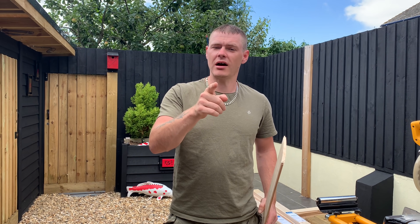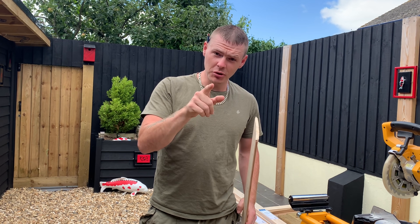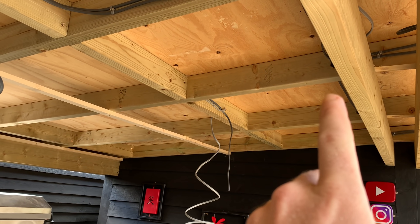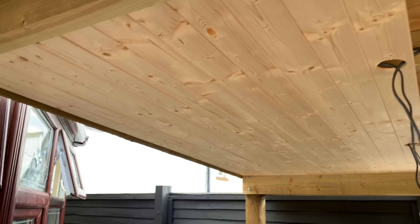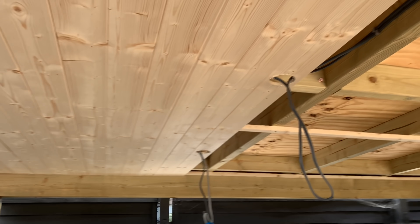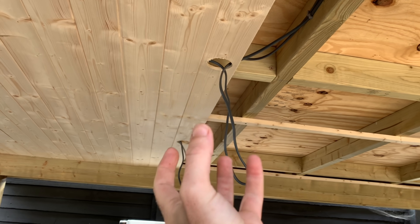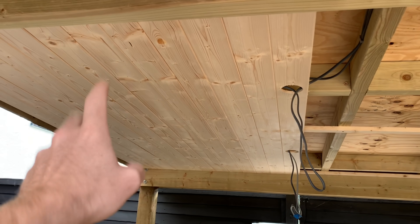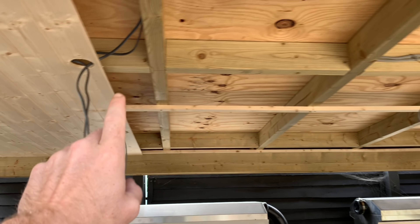I always get whinged at that I don't video what I do, I just show people what I did afterwards. But you've got to remember guys, it's hard doing the job and filming it, especially in the situation we're in today. What we've done - we've just spaced out our buttons to hold the tongue and groove on. We've got a lovely nice tight fit all the way down through here and along the back, and I've just marked and measured where the first lot of lights are going to go because these lights are going in the ceiling - like a faux ceiling. We are going to paint this, probably black, because I want that feature to be all black.